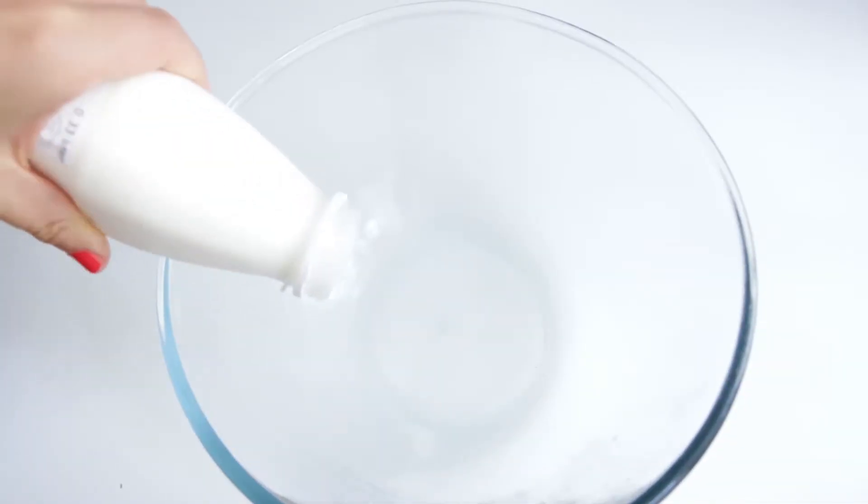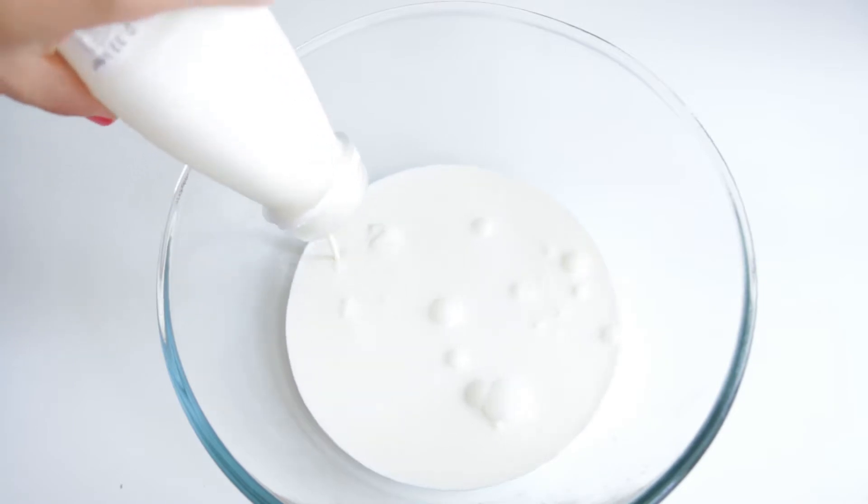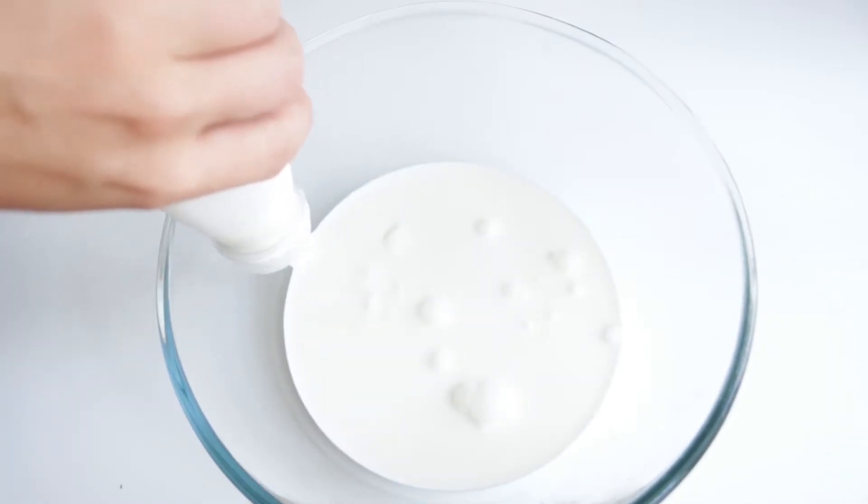You know you have good quality cream when it forms a solid block on top of the bottle. That's what happened here, and that is why it was harder to get out of the bottle.